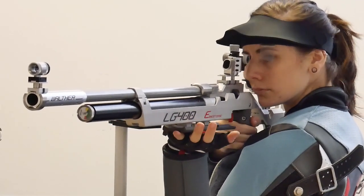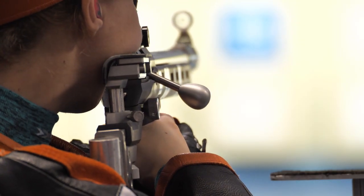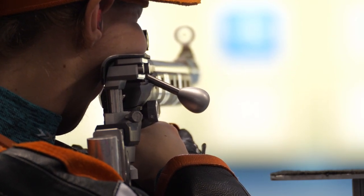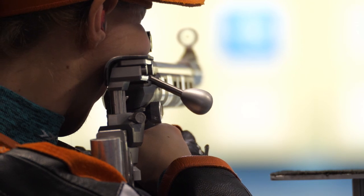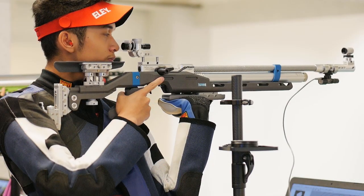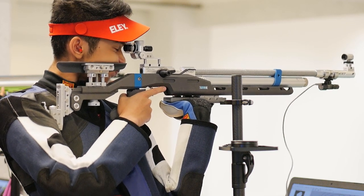The main function of the cheek piece is bedding and holding your head. The cheek piece is waiting on your rifle and you come down with your shoulder and with your head to rest your cheek. This is connected to your aiming — the diopter is waiting somewhere and you bring down your head, and at the end your eye should be exactly in the middle of your iris.